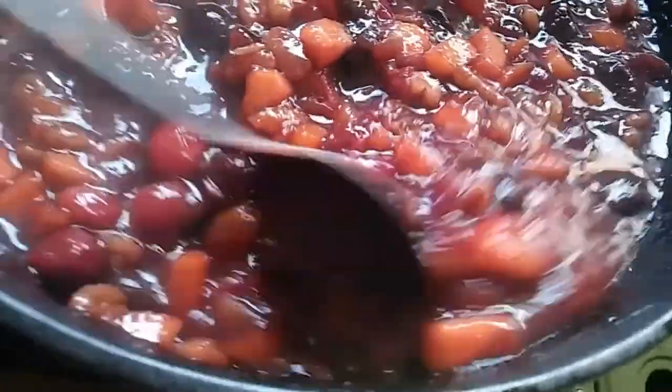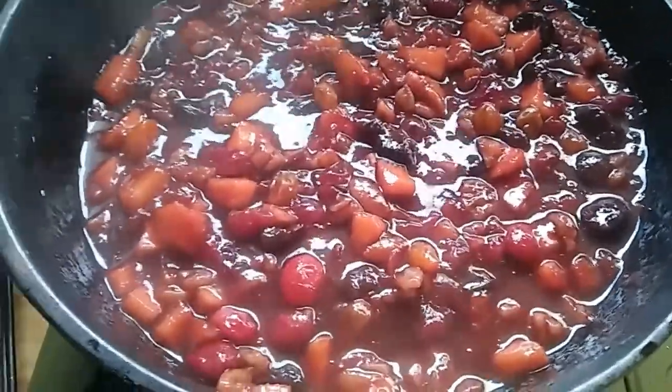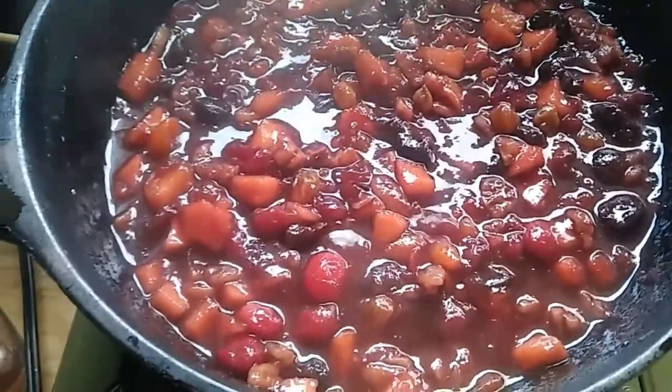There's still a few cranberries that aren't popped yet. I'm going to give it five more minutes. It's been going for about 25, 30 minutes. Five minutes more and we'll be good.